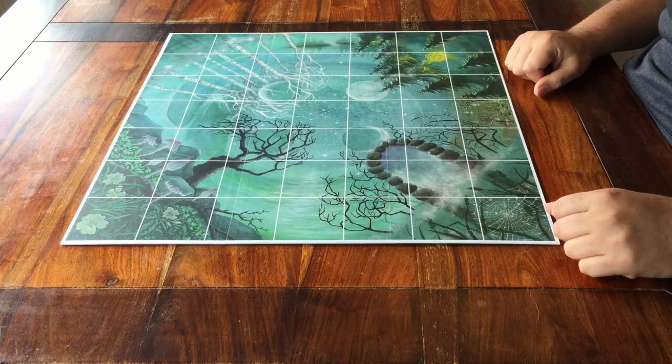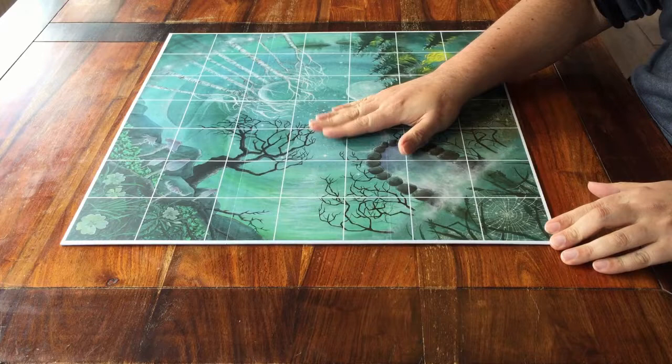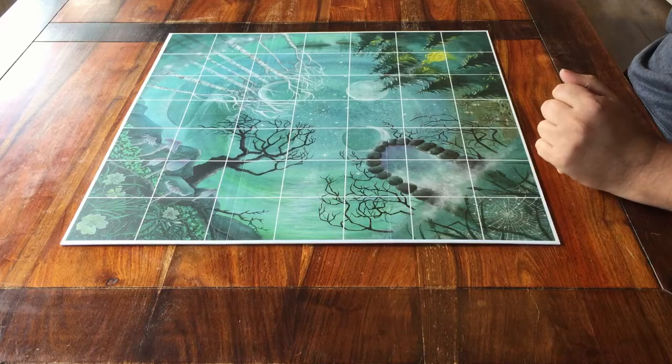Start by placing the game board in the middle of all players. Since I'm setting it up for four, this is fine as it is. This is 7x7.